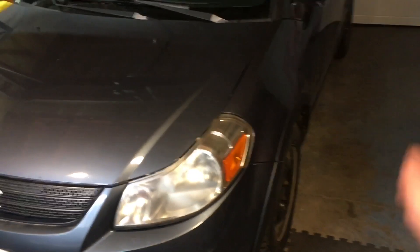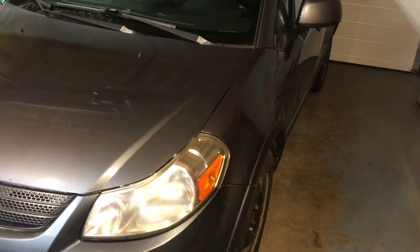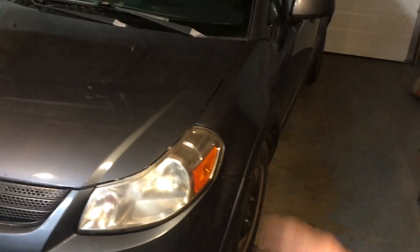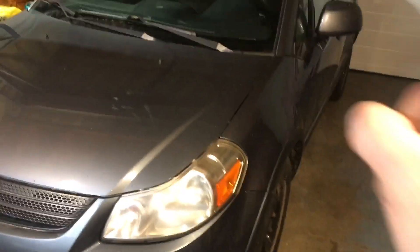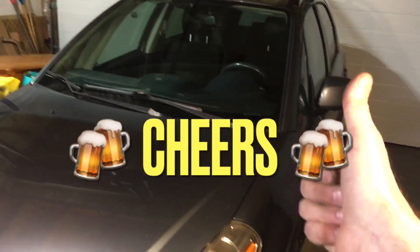Thanks for joining me on this endeavor to fix things. I got an unexpected Christmas gift on Christmas Day, and the guy who actually done this to my car — what goes around comes around, man. That's it, boys. Cheers.